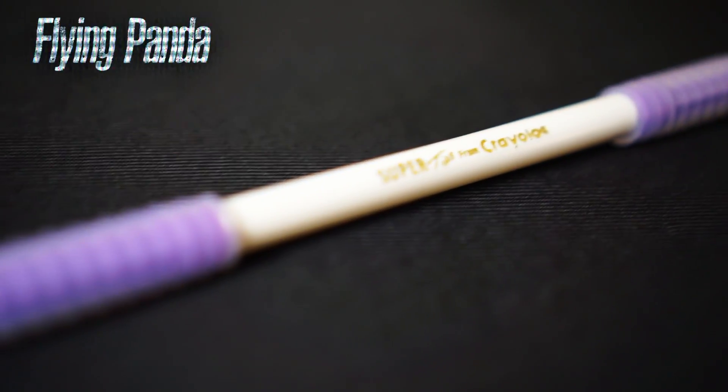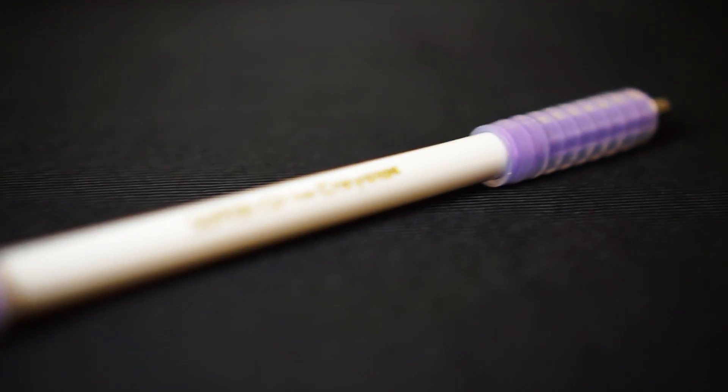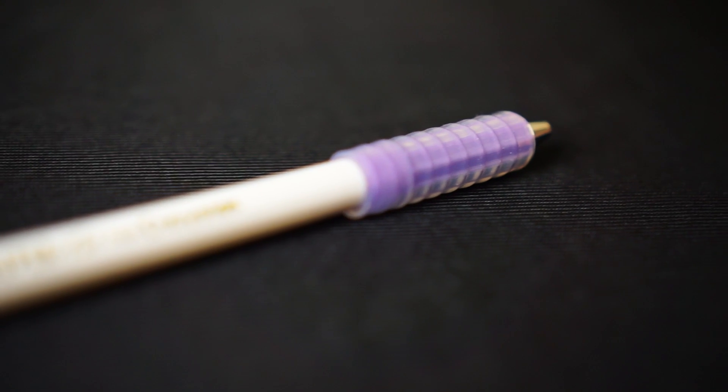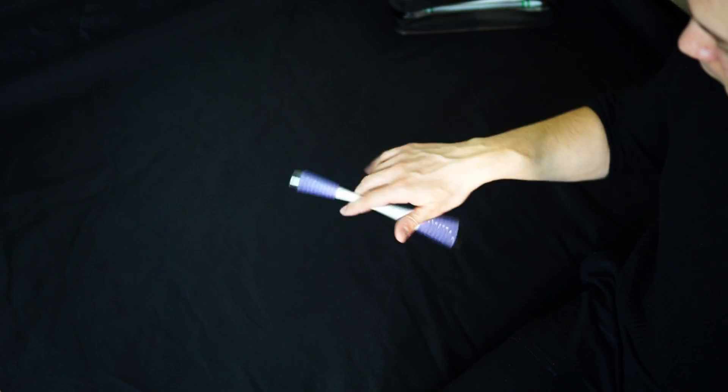Let me begin with one of my favorite mods – I spin it really a lot and I would recommend it as a universal tool for a beginner. Ladies and gentlemen, let me present you the Flying Panda mod. This fella is made on Crayola Super Tips and this barrel is considered a golden mean among all barrels, and the mod itself by all means is one of the most average mods in pen spinning.